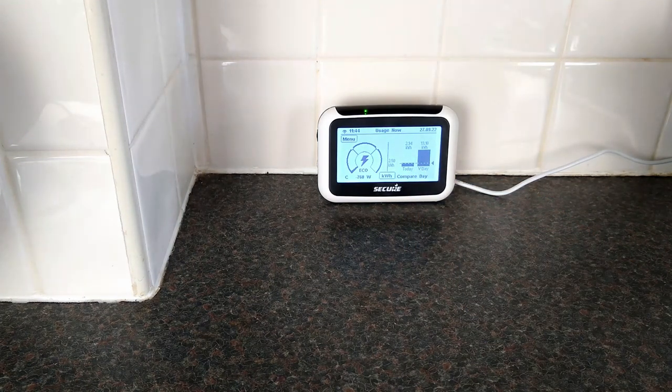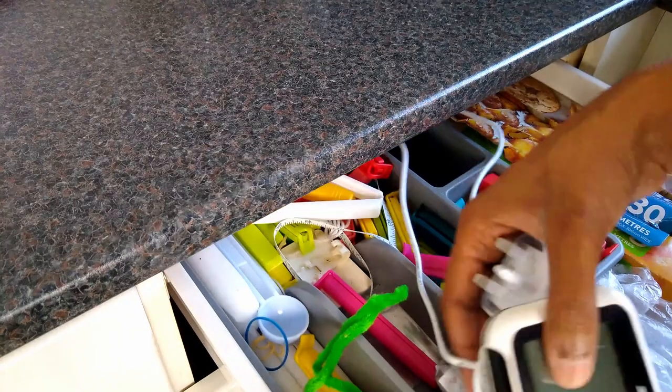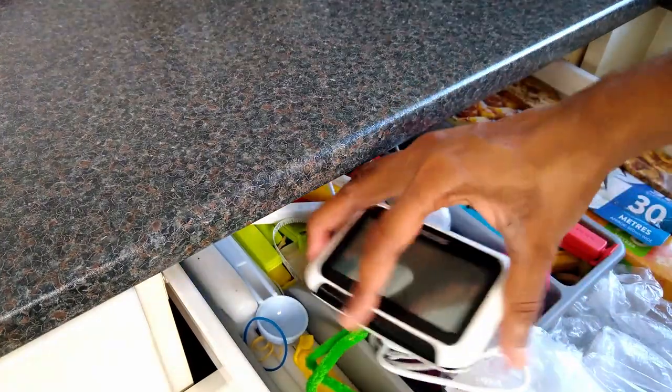It also has to be plugged in, which means it's often left in one room, or worse, unplugged and left to gather dust in the kitchen drawer. The Octopus Home Mini aims to resolve this by offering almost real-time data, which links directly into the Octopus app on your phone — meaning you don't have to keep looking at your IHD or waiting for the half-hour data to come through the next day.